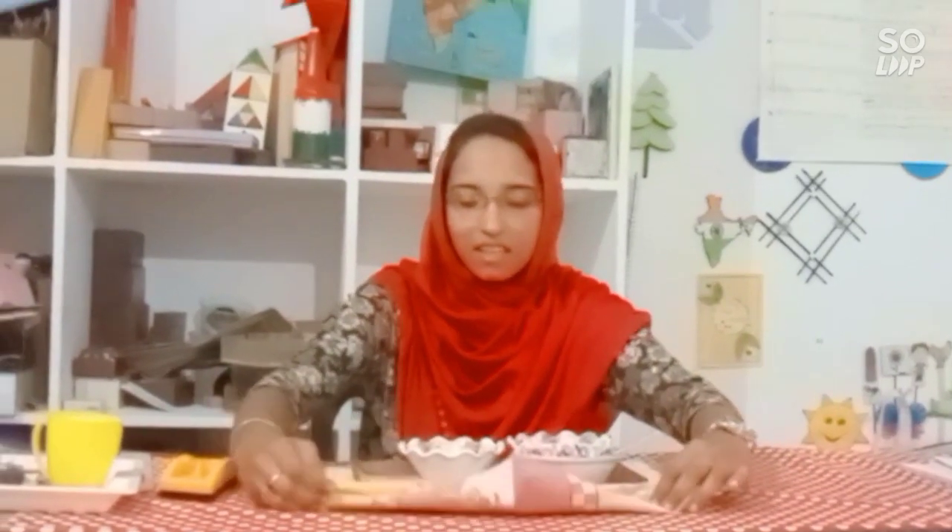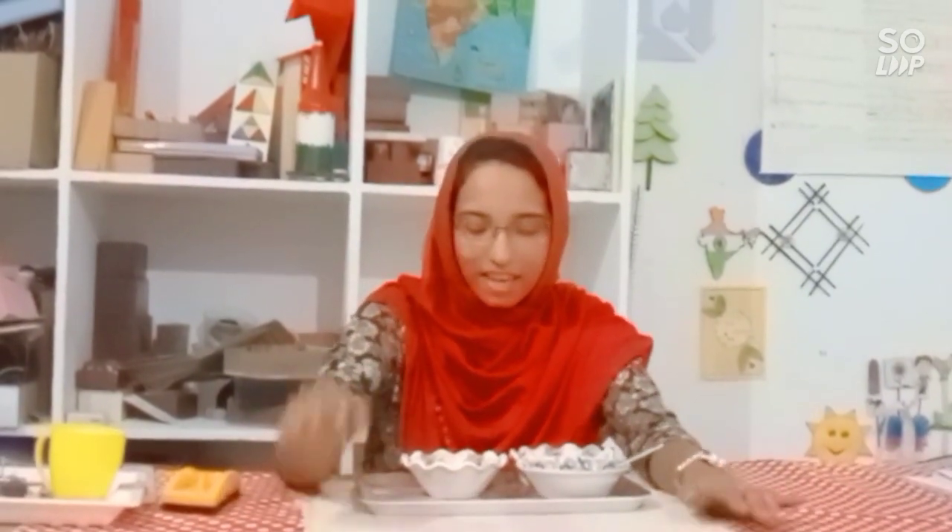Then I will show you an item. Look here. What is this? This is a tray. I will place this tray on this mat.